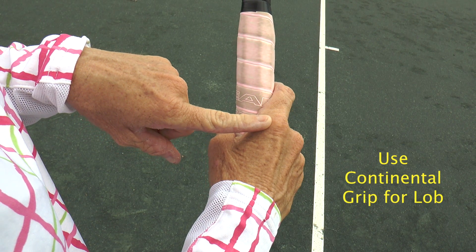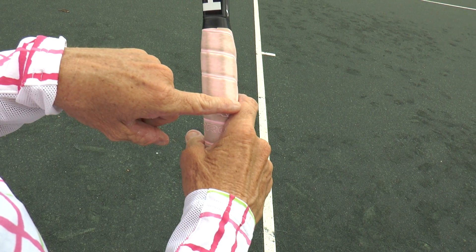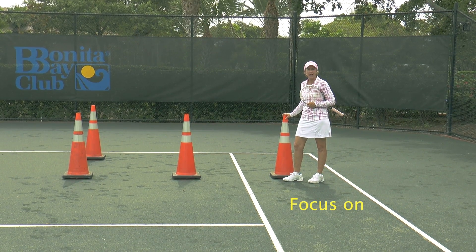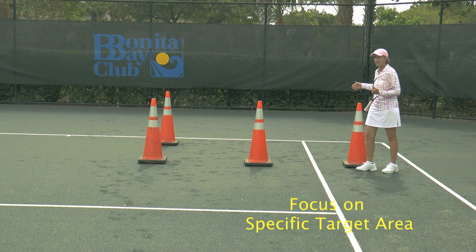With the continental grip, my first index knuckle is on the top right-hand bevel of the grip. Key four: know your target area. I like our players to aim halfway between the service line and the baseline.